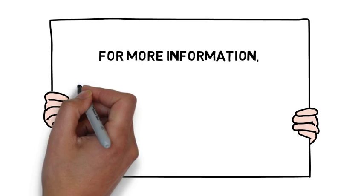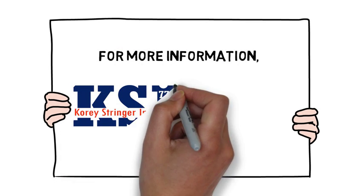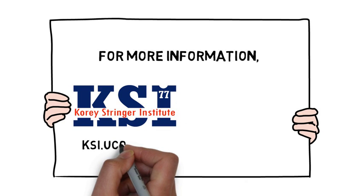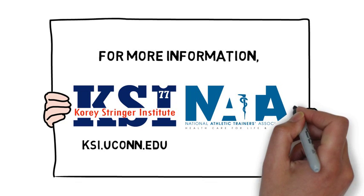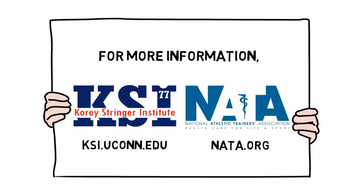For more information, please visit the Korey Stringer Institute website at ksi.uconn.edu, or see the current position statement on exertional heat illnesses by NATA at nata.org.